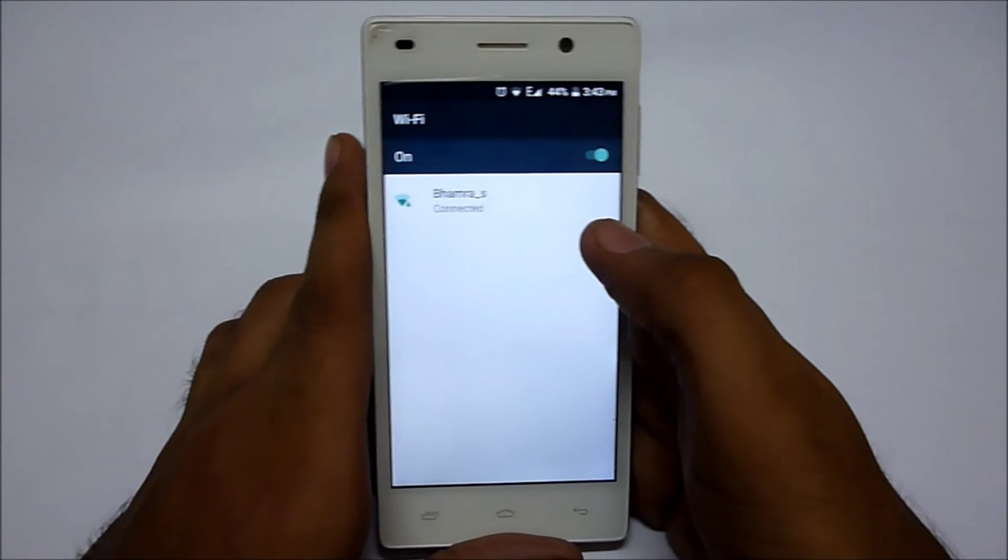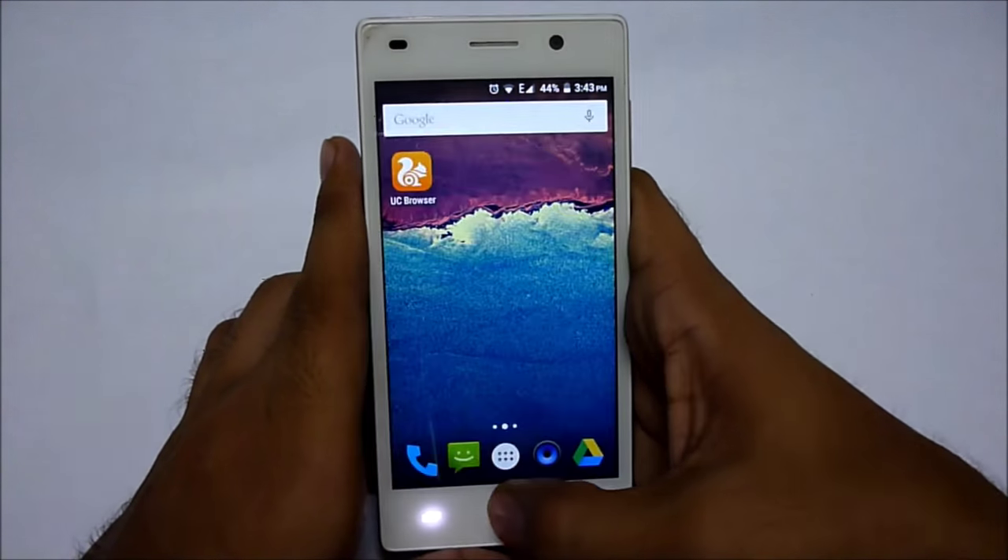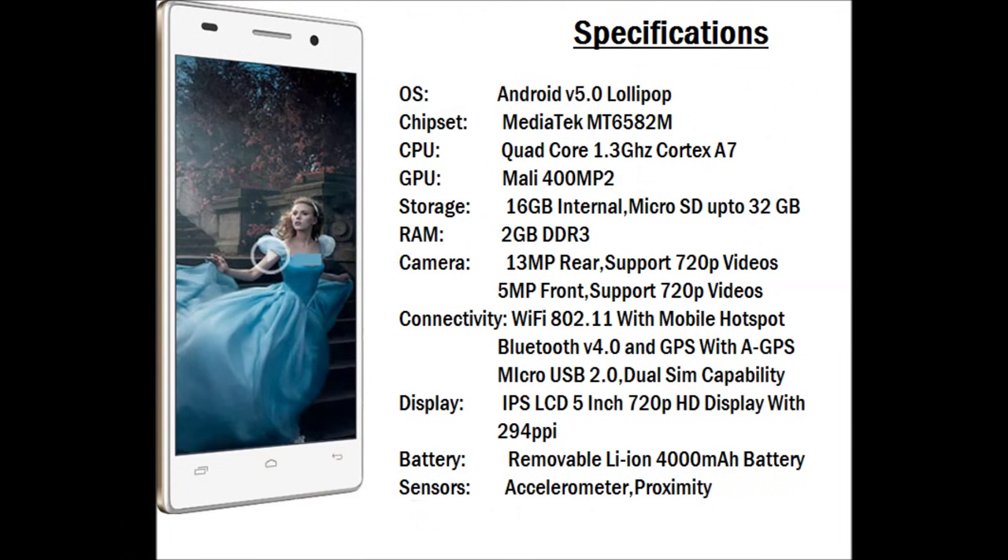Let me show you the specifications of this device. It is powered by Android 5.0 Lollipop with a MediaTek chipset and a quad-core processor based on the Cortex-A7 at 1.3 GHz. It has a Mali 400 MP2 GPU. Regarding storage, we have 16 GB of internal and 32 GB of external storage.